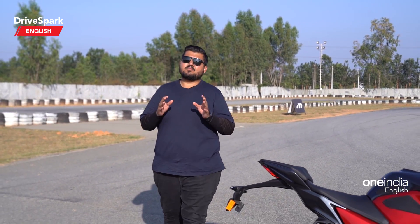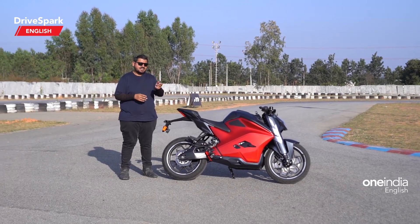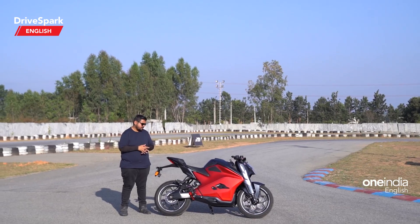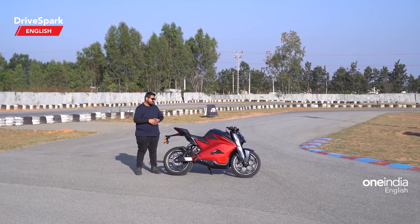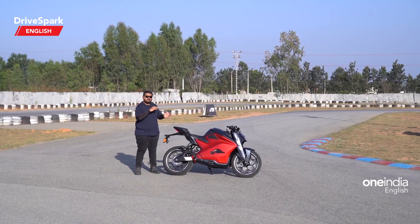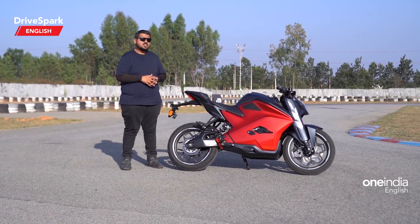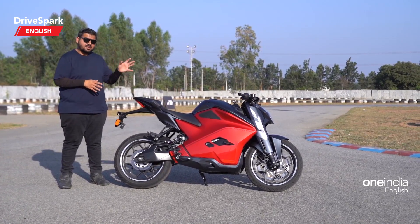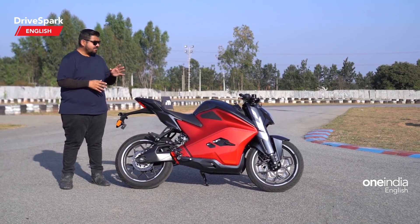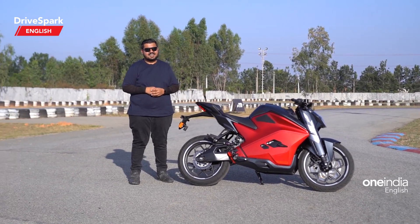That was our take on India's most powerful electric motorcycle — the Ultraviolet F77. It's priced starting at 3.8 lakh and goes up to 5.5 lakh for the Limited edition model. The segment is still at a nascent stage, and the value proposition may seem off at first glance — but once you get on this motorcycle, you understand why the pricing is justified, given the range, the dynamics, and the performance on offer. This is Bhardwaj, and that is the Ultraviolet F77 — see you in the next one.